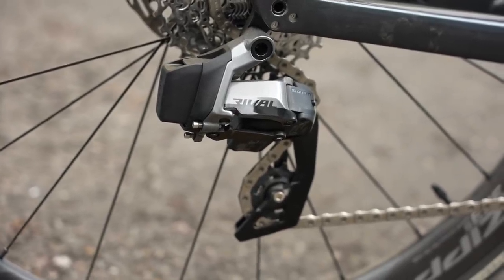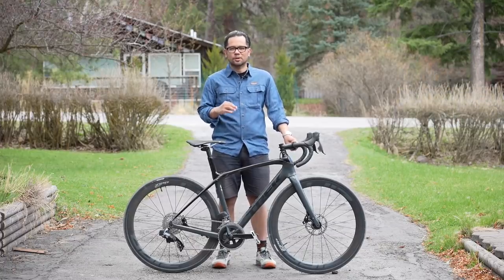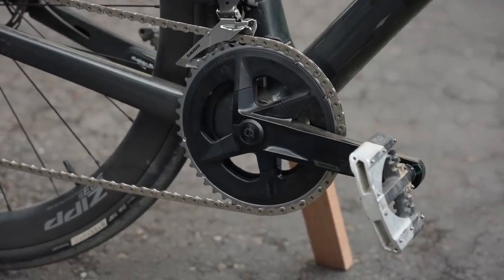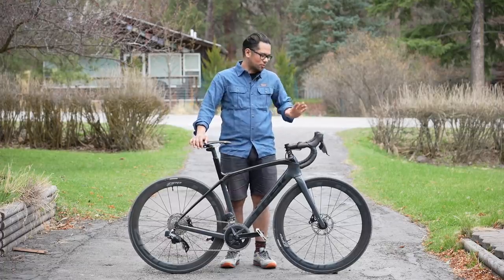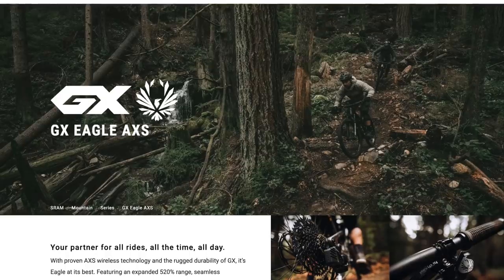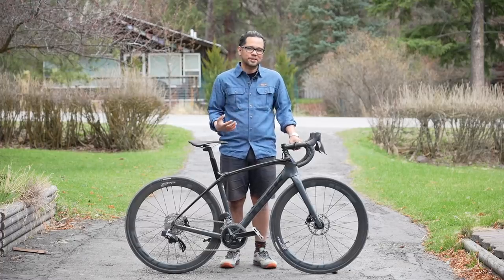You can go 1x for just under $1,200 or 2x for just under $1,500 without the power meter crankset. Because it is part of the Axis system you could in theory run this road shifter with the recently released GX system as well. Still not cheap, but less eye-wateringly expensive than previous iterations.